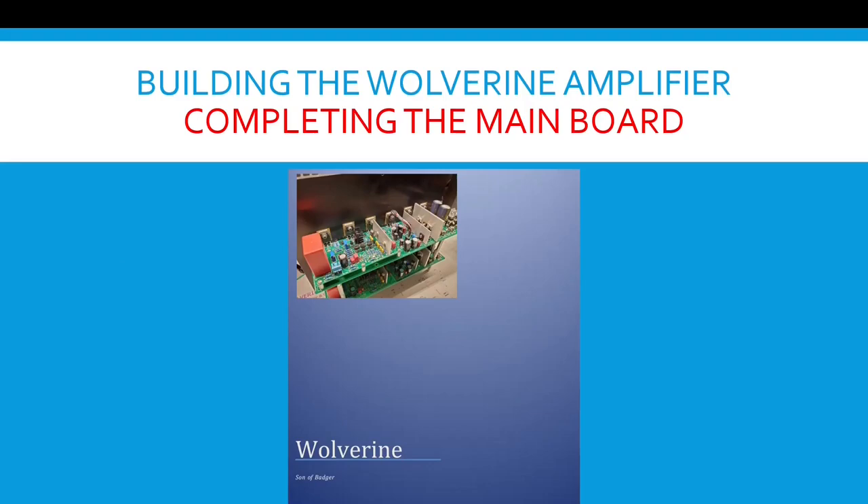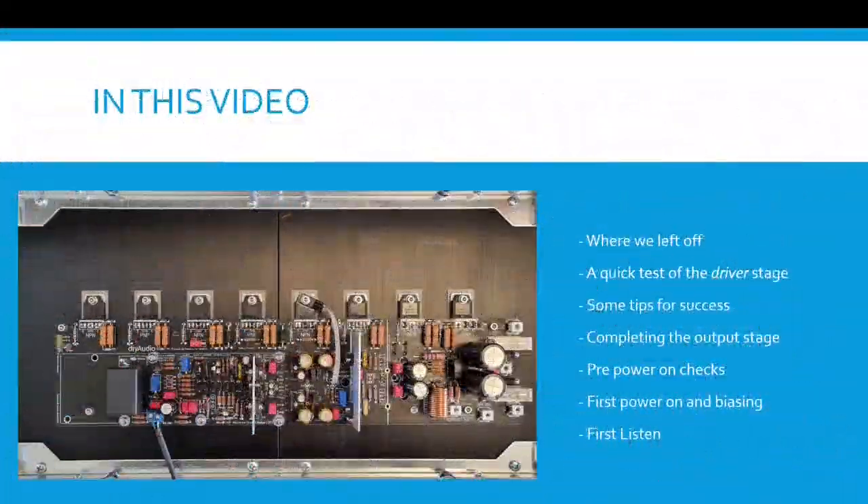Building the Wolverine amplifier, completing the main board. In this video, we're going to talk about where we left off, a quick test of the driver stage, some tips for success, completing the output stage, pre-power on checks, first power on and biasing, and a first listen.